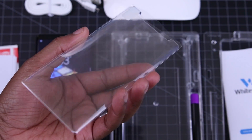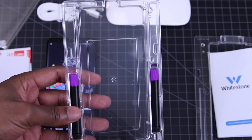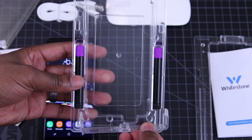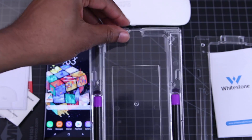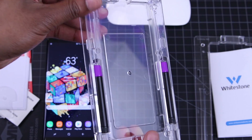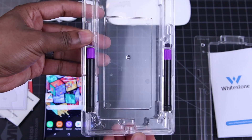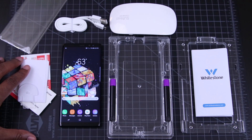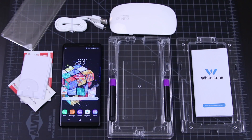Inside the packaging, you'll find a UV light, a USB cable, some instructions, alcohol pads, a microfiber cloth, dust removers, a top and bottom frame to hold the phone for the install, the protector, and the adhesive. That's a lot of stuff. You'll even notice that Whitestone has included a second applicator, so make sure that you save this and the UV light, just in case you need it later. In fact, just keep all the materials in case you need to go through this process again.